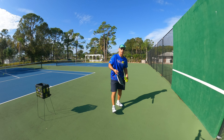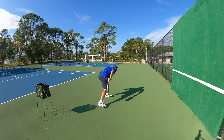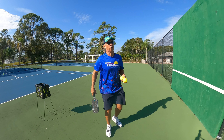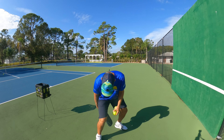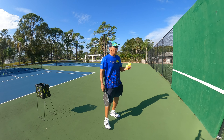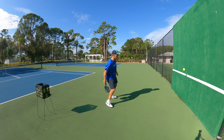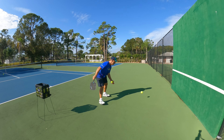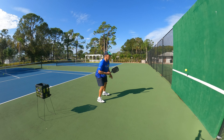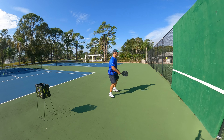If it goes low, I need to tilt the paddle up. These are the beginning stages. You can start dropping it and feel more comfortable — at first it feels awkward, you're hitting your leg or your arm. You've got to use your wrist. As you progress, you can almost drop it from anywhere and hit it. Make sure you always clear the net — I'm snapping the wrist through.